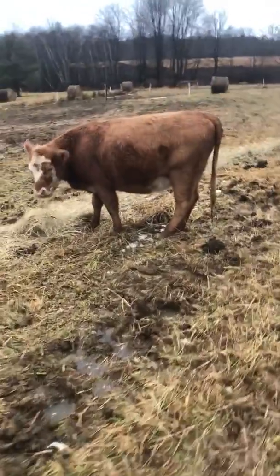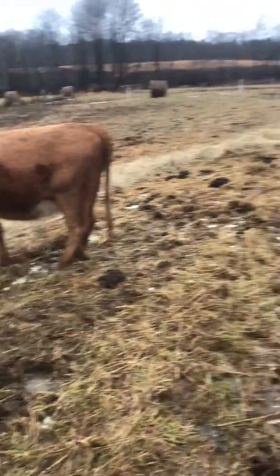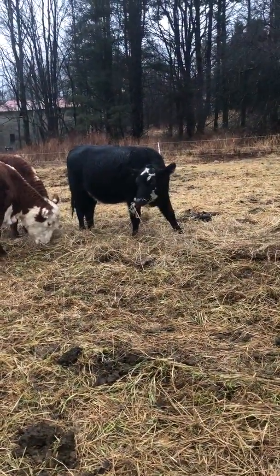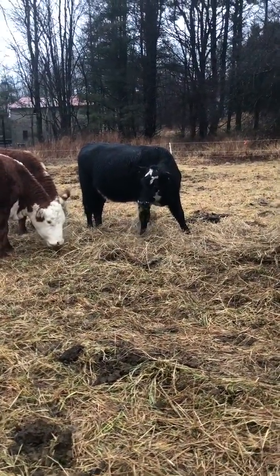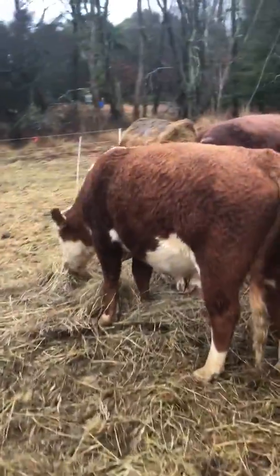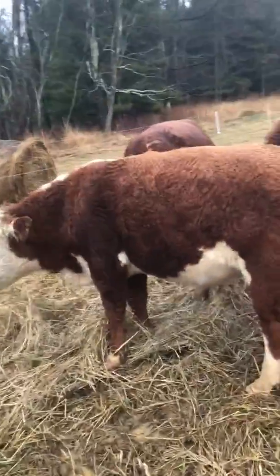The first half pepper came in here — hopefully she's bred to give us her first calf this spring. Another first-calf heifer for us this spring hopefully. And there's our little bull, who will be the daddy of those.